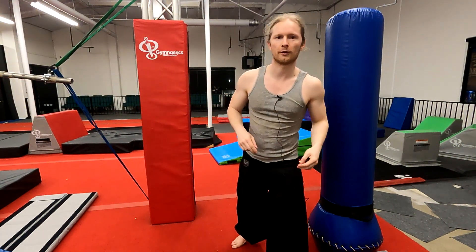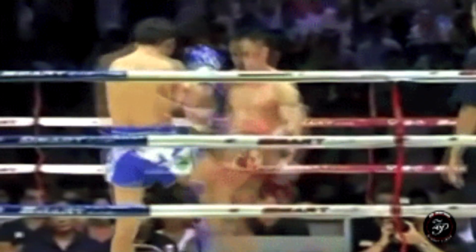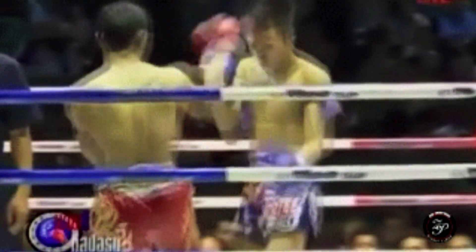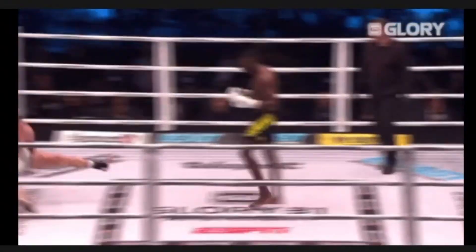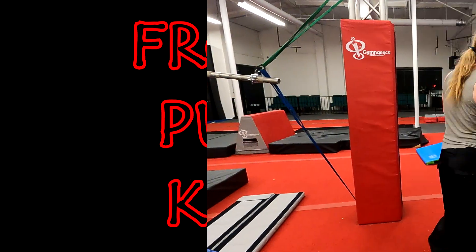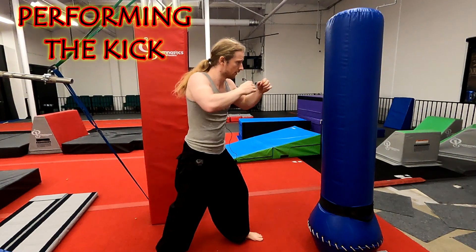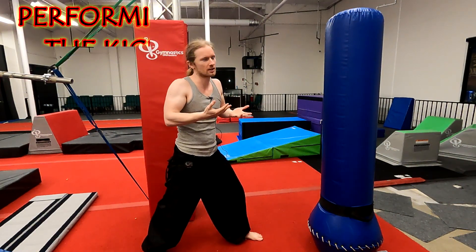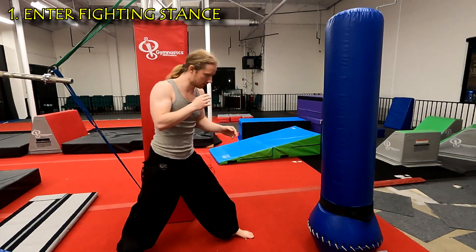Hey guys, real quick I'm going to go over our front push kick. The way I usually like to teach it is from our standard, basic, very generic fighting stance — hands up, slightly forward leaning.